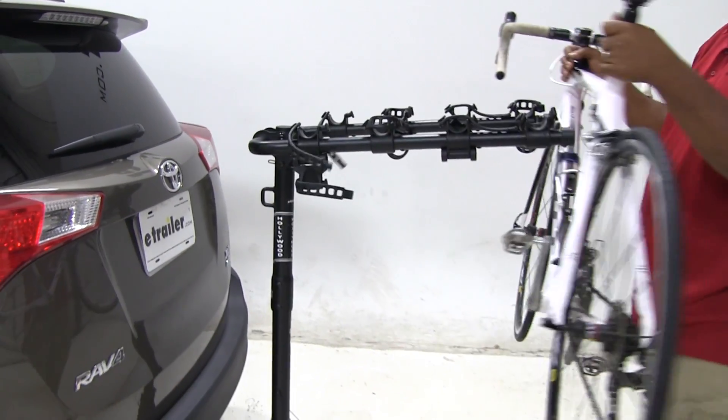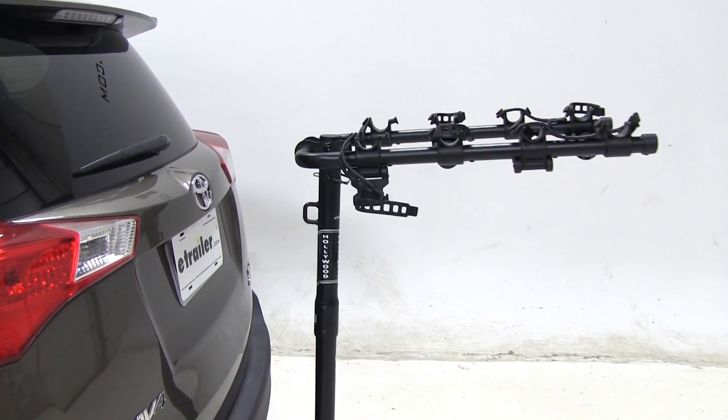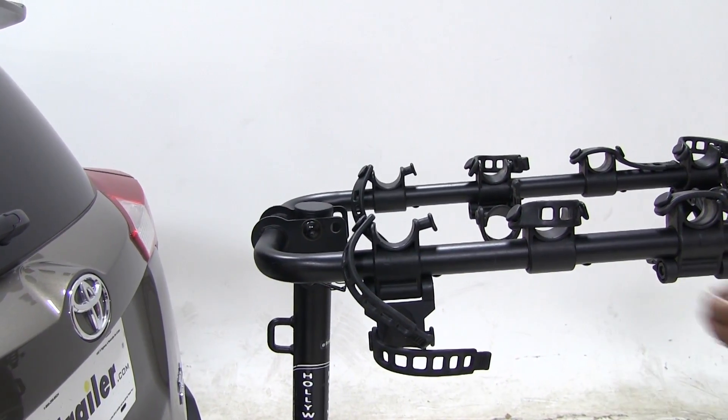Let's pull our bike off and put it to the side. Please always remember to replace your straps so they don't get damaged or lost. So let's do that first.